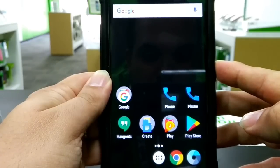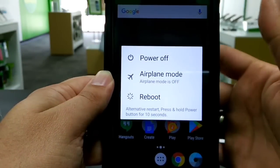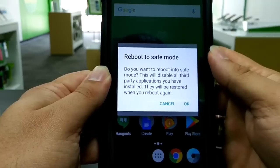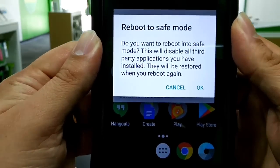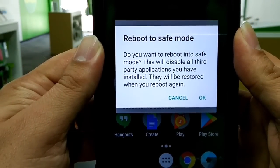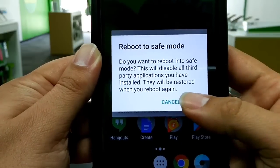So here we go. You just hold the power button until this menu comes up right here, and you're going to hit power off. You're going to hold power off for two seconds and it says reboot to safe mode. Do you want to reboot into safe mode? This will disable all third-party applications you have installed. They will be restored when you reboot again.